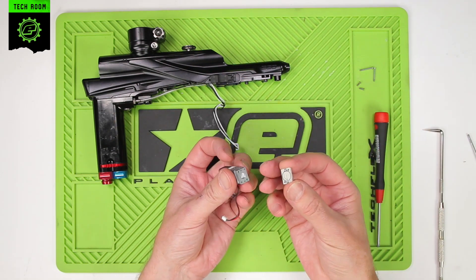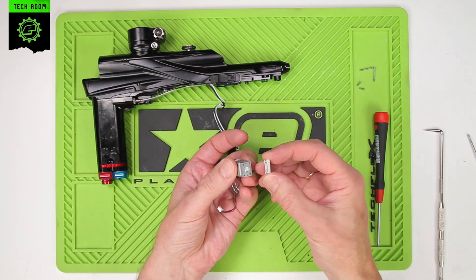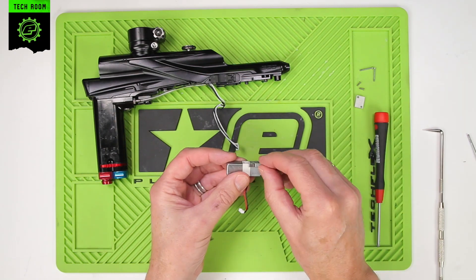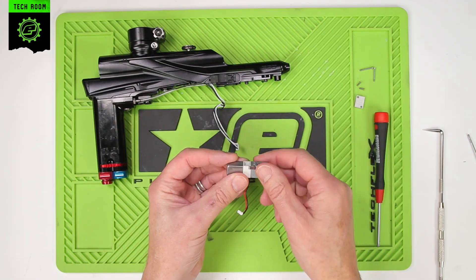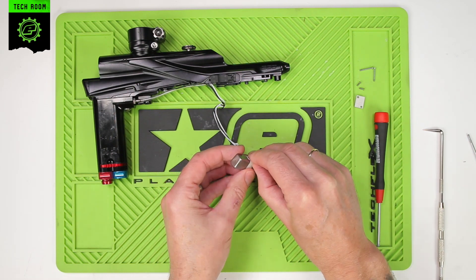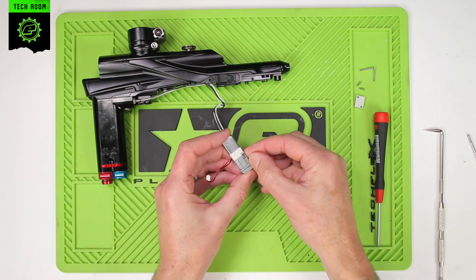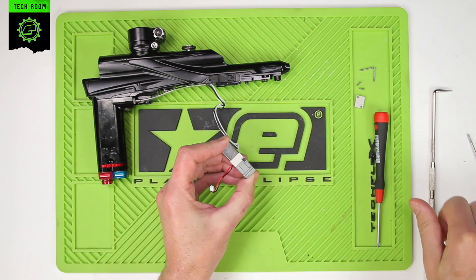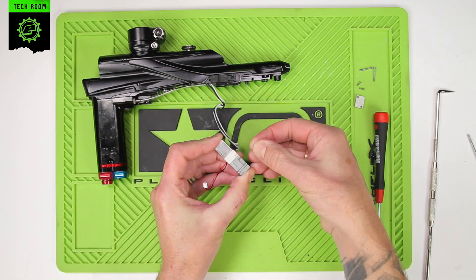You'll also notice that there is a specific orientation for the cap — we'll look at that when we reassemble it. Then we have two clips on either side. Those two clips need to be pushed off. It can often be done just by using a thumbnail or a pick to carefully slide those off.